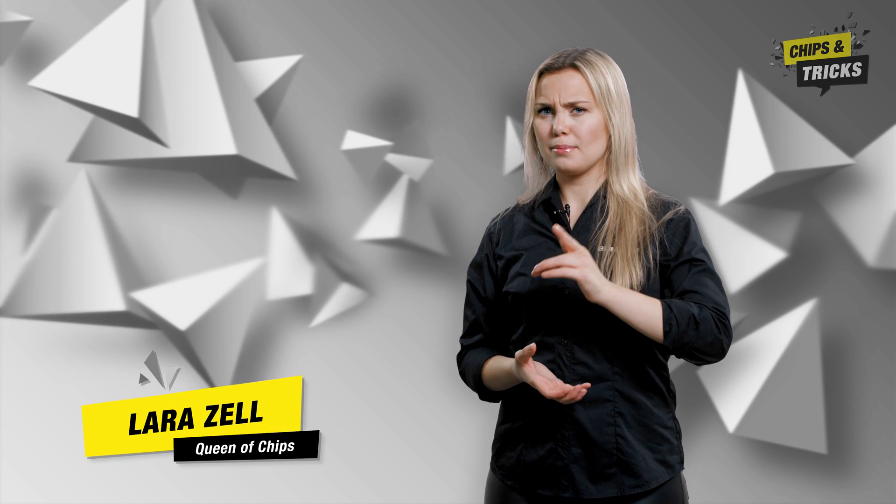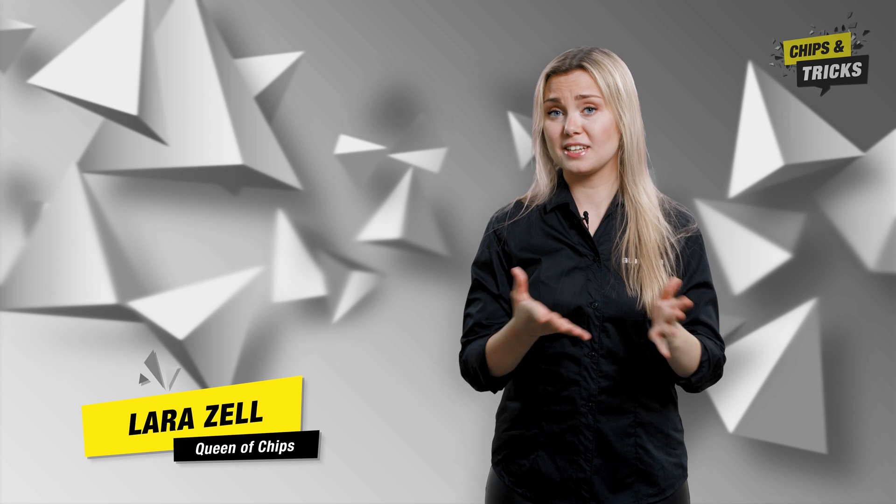Hello and welcome to Chips and Tricks. Having trouble making blind hole threads? In today's episode, you'll find four helpful tips to help you solve your problems.